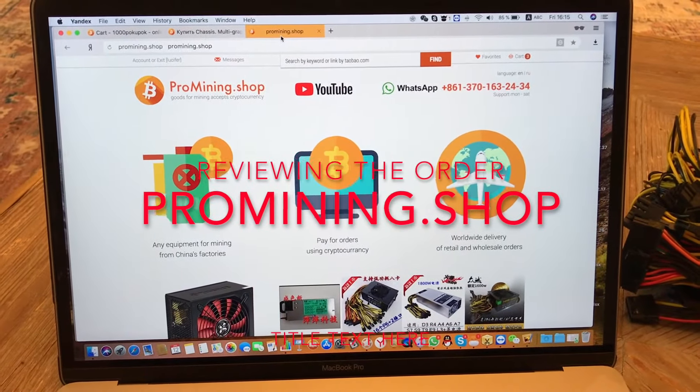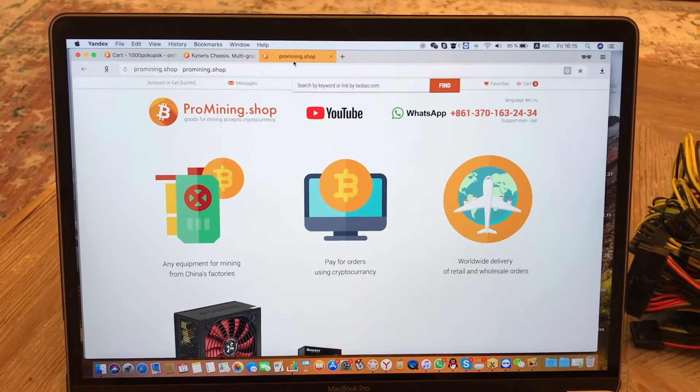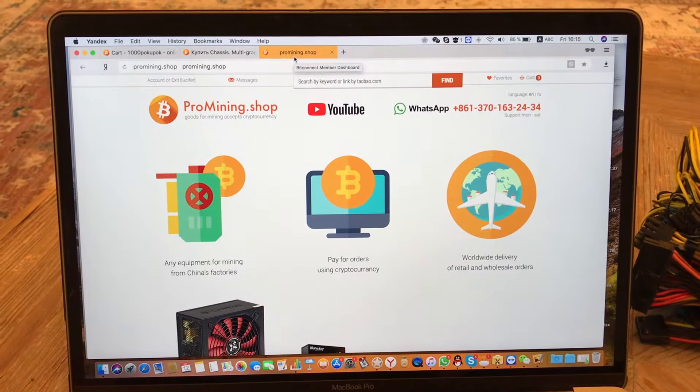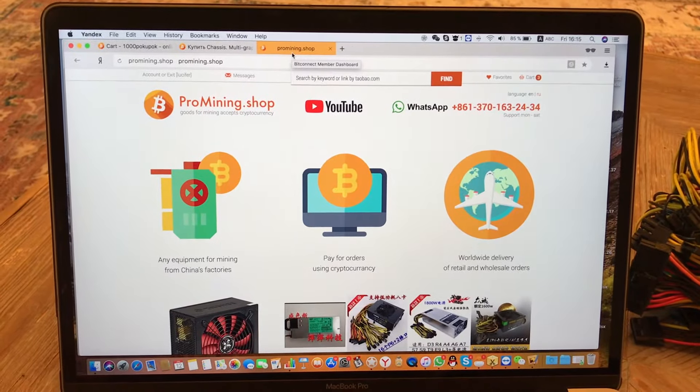Hello guys, Promania.shop is here. We've been busy with the construction of our website, that's why it's still not working, but we are hoping that we're gonna launch it on the 17th of January.